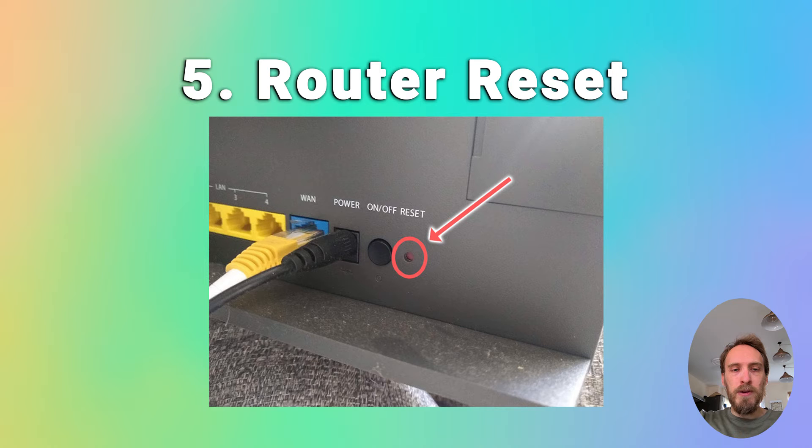Finally, if none of that has helped, try resetting your router. There will be a hard reset switch on the back of your router — put a paperclip or pen into that switch and hold it for at least 10 seconds to reset your router back to factory settings, then try your TV again.